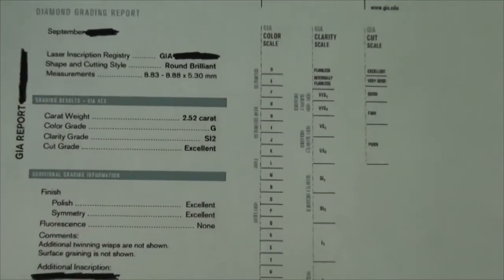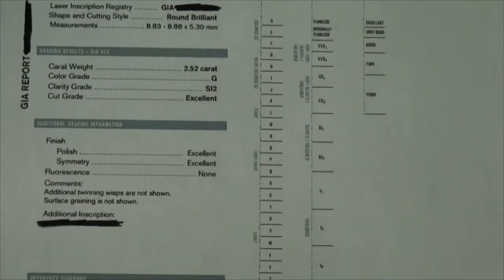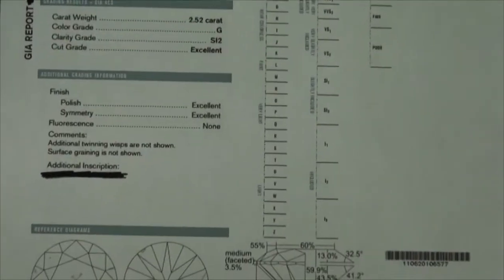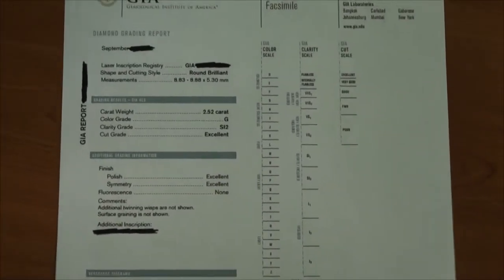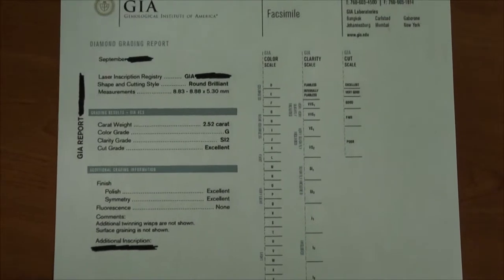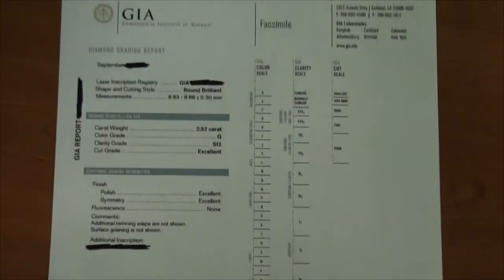You're going to see that it's a GIA graded diamond — it's a 2.52 SI2, GIA triple excellent, no fluorescence. Now, I took off the GIA number; the diamond's not the best, and I don't want to knock any of my suppliers' diamonds, so I kind of hid all that information.